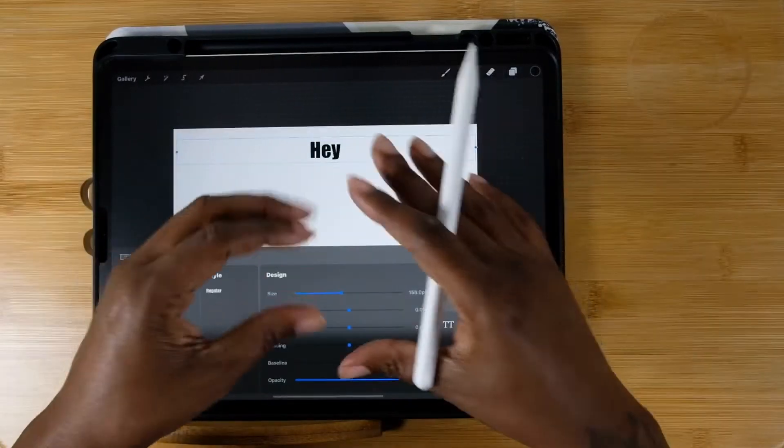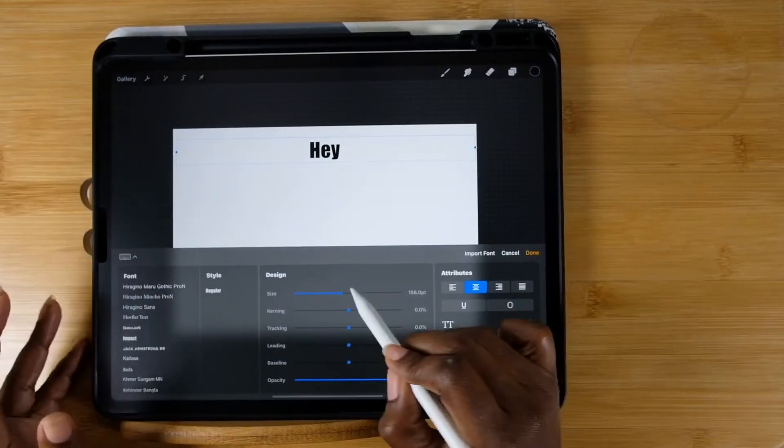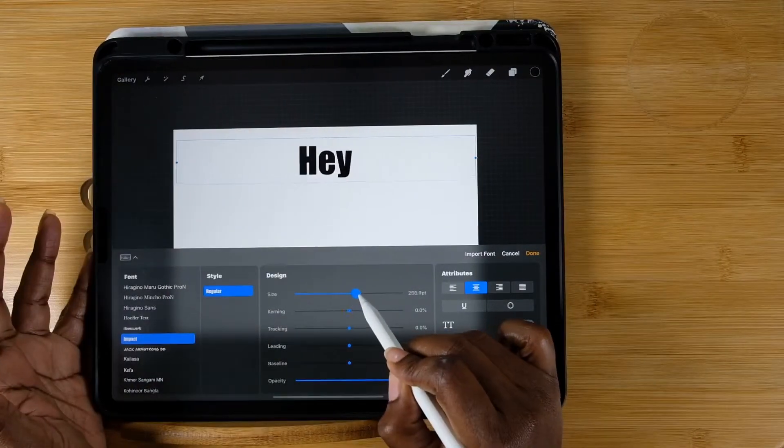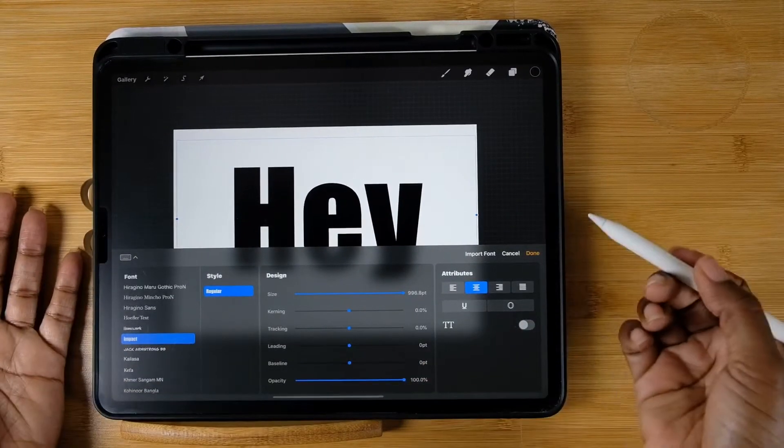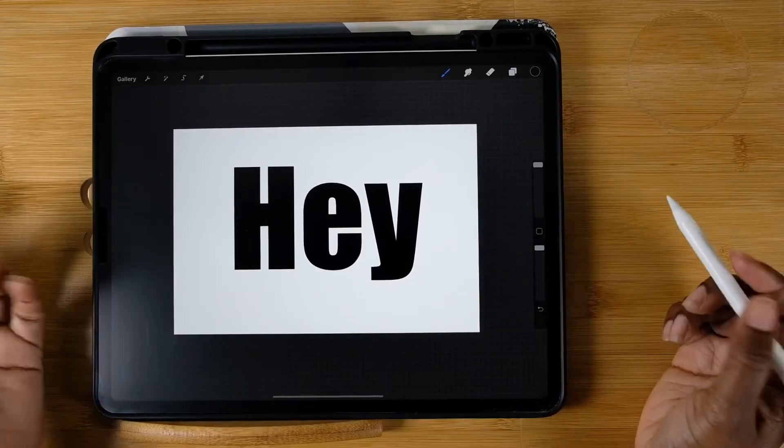When you hit Edit Style, you're going to want to make it a little bit larger. Make sure you have your anchors all the way out so it has enough room to move. I'm going to jack this size up as far as Procreate will allow me in the text edit, but I want it to be a little bit larger.